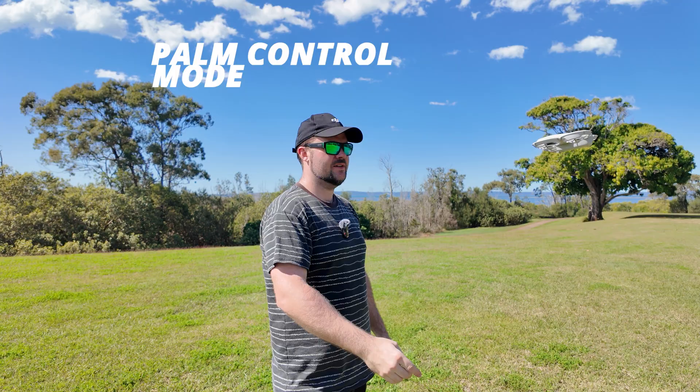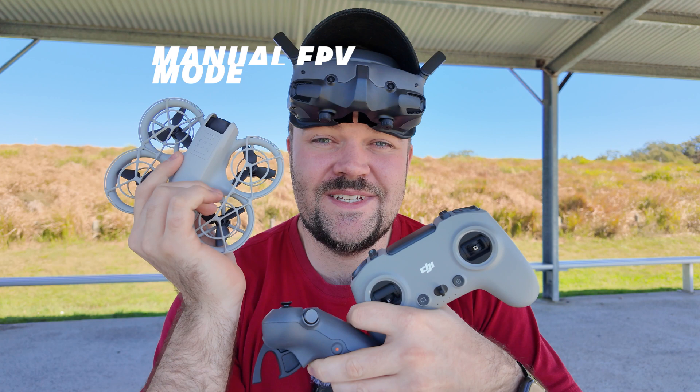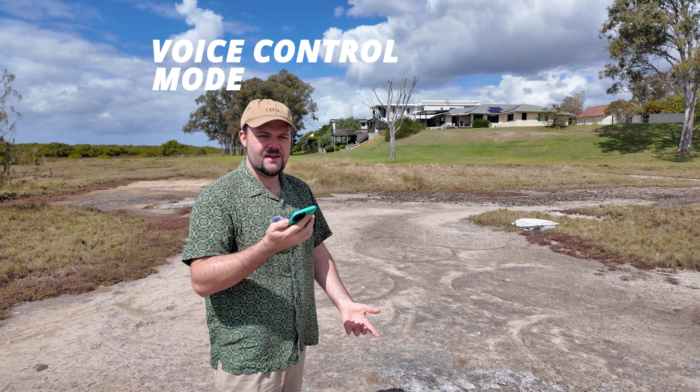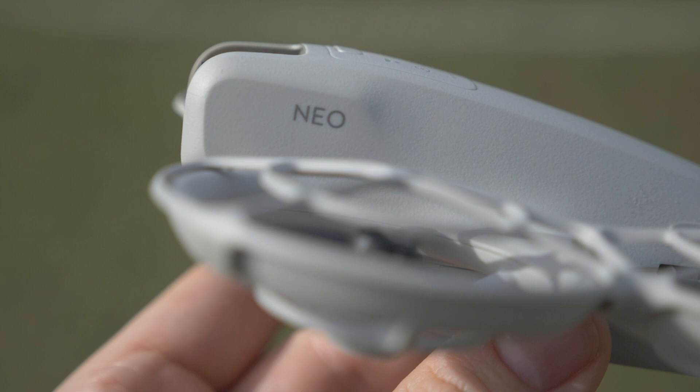Should you run out right now and grab yourself a DJI Neo? The thing that makes this drone really special is you can use it exclusively on its own without a controller, but you also have the option to use a controller. You can also fly it in FPV, and on top of that, you can control it exclusively with your voice. I think this could be ideal for a lot of different people — it bridges the gap between the beginner and the pro market.